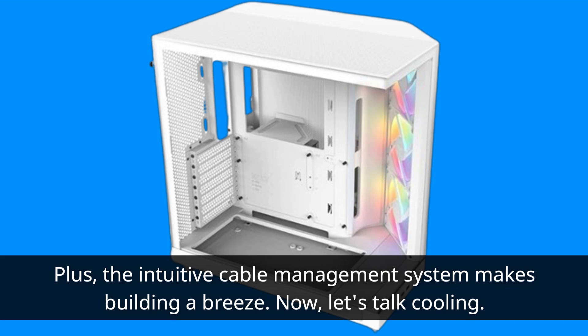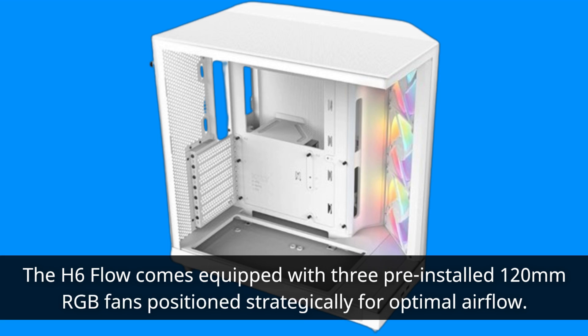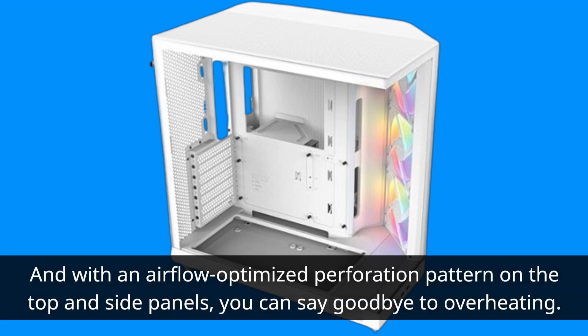Now, let's talk cooling. The H6 Flow comes equipped with three pre-installed 120mm RGB fans positioned strategically for optimal airflow. And with an airflow-optimized perforation pattern on the top and side panels, you can say goodbye to overheating.